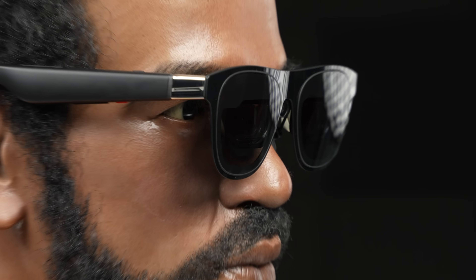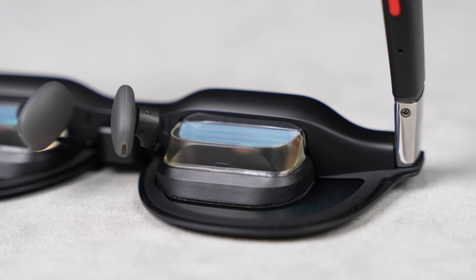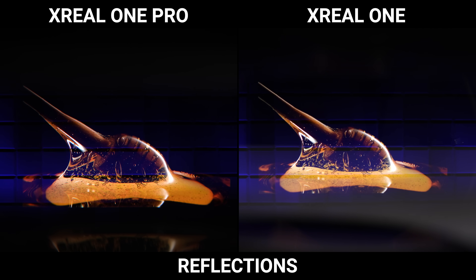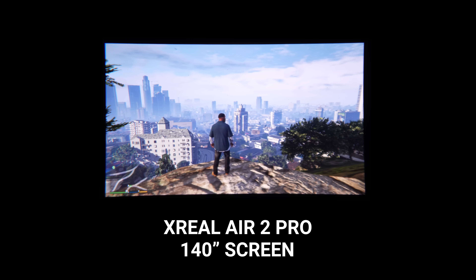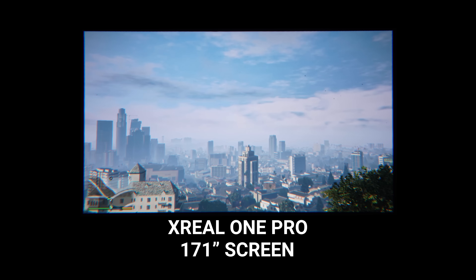I've been waiting 6 months to get my hands on these AR glasses. These are the X-Real One Pros, and they come with a redesigned optical engine that's now 40% smaller. It cuts down on reflections almost entirely, and it enables a 57 degree field of view, which takes you from a perceived screen size of 140 inches on the Air 2 Pros up to a whopping 171 inches at a perceived 4 meters away.